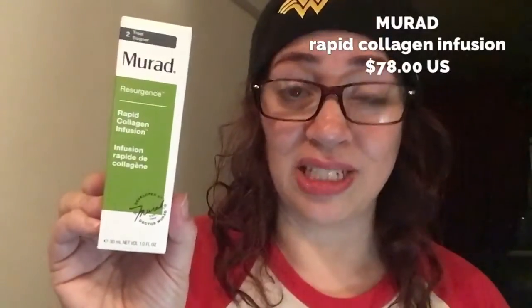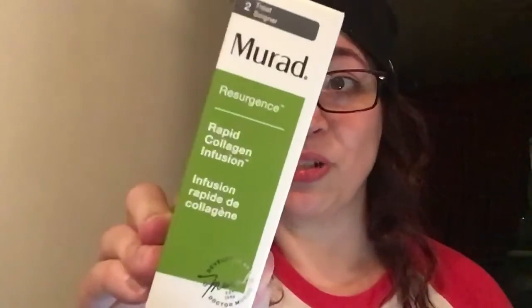Hey, it's Murad — Rapid Collagen Infusion. Formulated with collagen amino acids, this treatment visibly minimizes the look of lines and wrinkles. Can you guess how much this baby costs? $78 US dollars. This better clean my house, redecorate it, and wash my dishes. It's promising a lot, especially with that price tag. But Murad tends to pop up in a lot of different boxes I've received, so it wouldn't hurt to try.